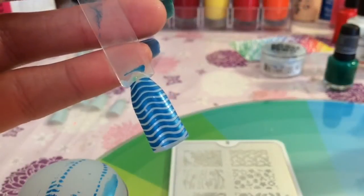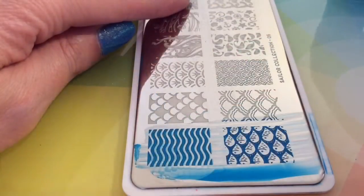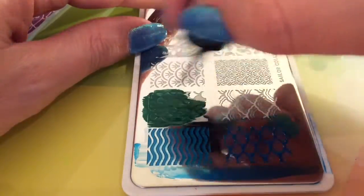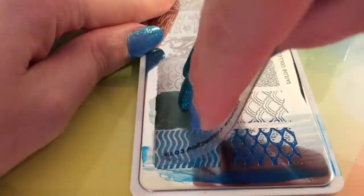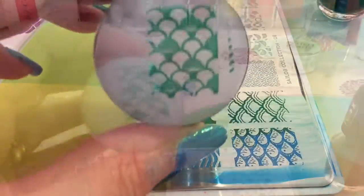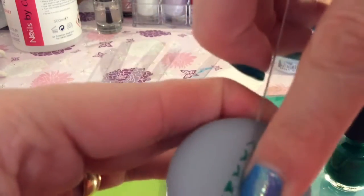I am going to try again so you can see that you get this lovely wavy line that kind of reminds me of the waves. And then you have got this — it can either be a fish scale or a mermaid tail. So I am just taking it in turns with the blue and the green.